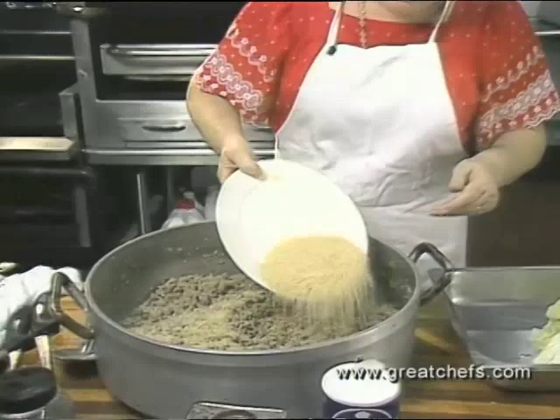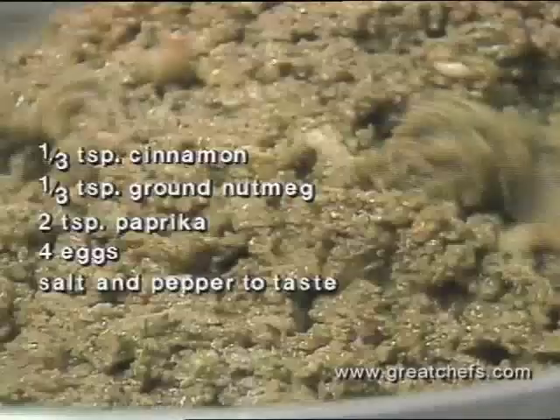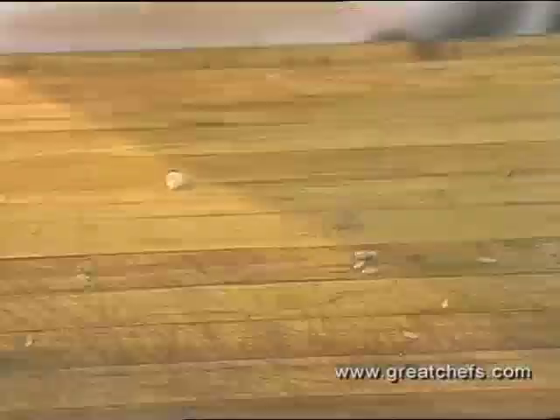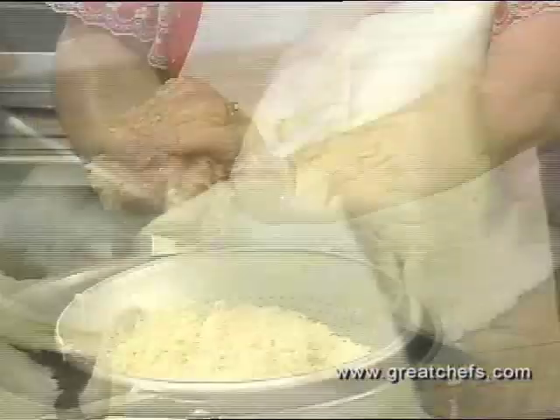Here are the rest of the ingredients for the stuffing. Remember, this recipe makes 40 to 50 cabbage rolls. The cabbage rolls will be baked with a tomato mixture that includes the remaining chopped cabbage hearts and drained sauerkraut. Two large cans of tomato puree, about 56 ounces, are added along with salt and pepper to taste. The cabbage rolls are rolled up nice and tight.